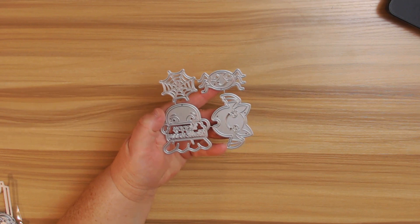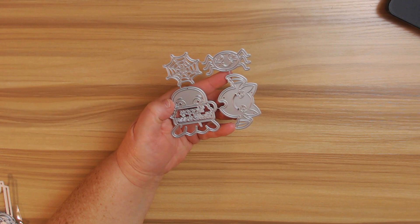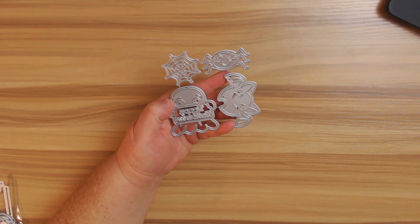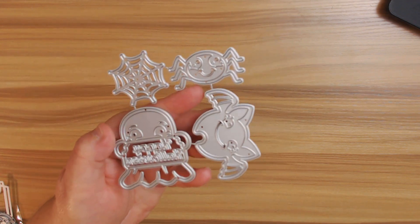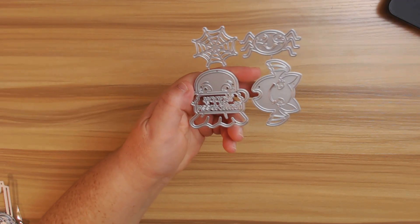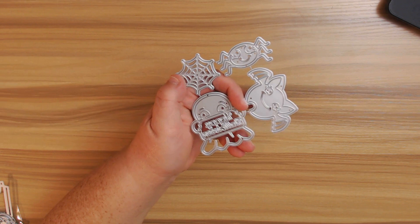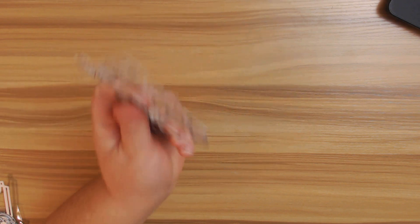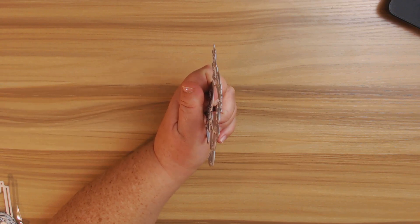The next thing I got — I thought these were really fun because they remind me of the kawaii type stamps and dies. This is the Happy Halloween Bat and Spiderweb Die Set, and this is $5.18. You get a cute little spider, and I love the bat. The little ghosty is super cute, he says Happy Halloween, and then of course you get your little spiderweb. These are really fun to make some embellishments with.